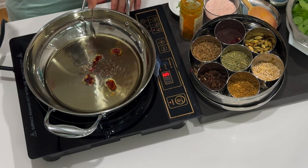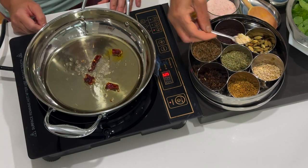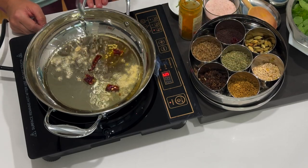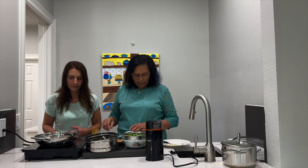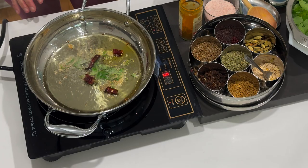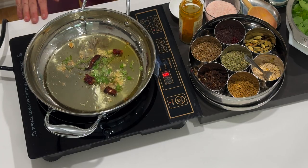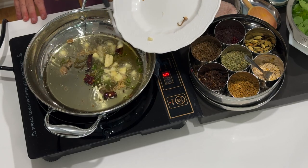Then we put a little bit of mustard seed, and then I'm putting a little bit of urad dal - black gram. And then we put our curry leaves, and I'm going to be adding some chopped up garlic - three cloves of garlic.